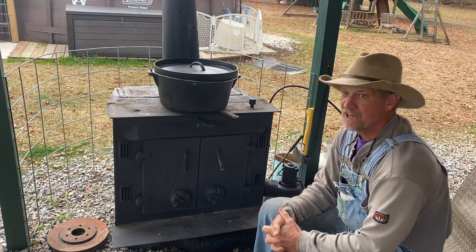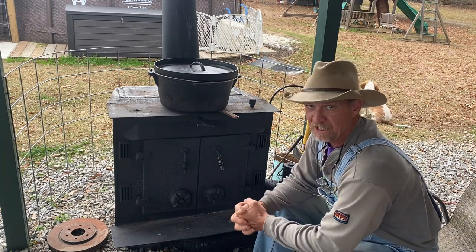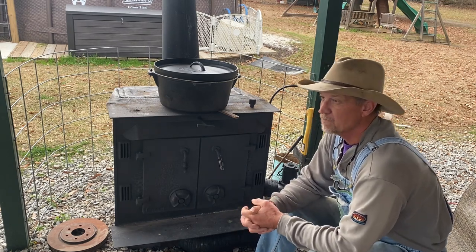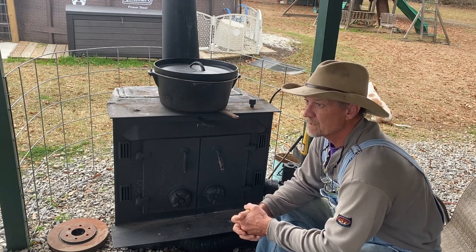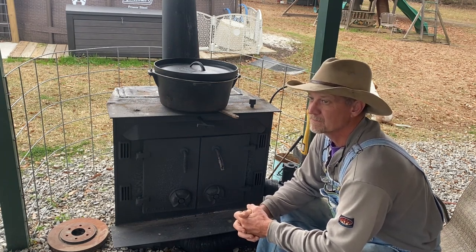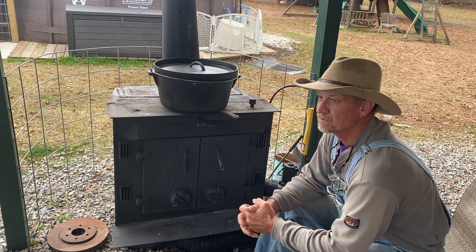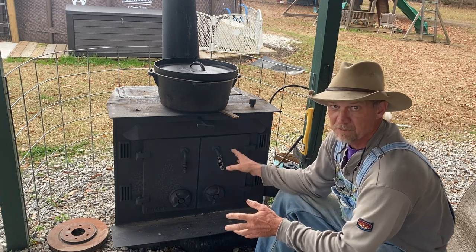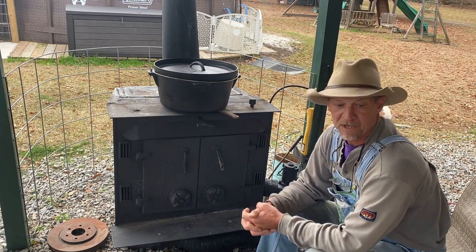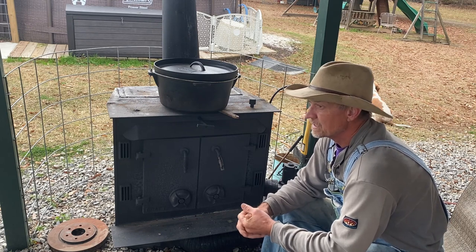I thought I'd go get on the deer stand this afternoon but that wind's blowing hard right out of the north. I don't think I care to go down there — I'm all about sitting around the fire and enjoying the camp. Back in the day when I was really into hunting, I'd get on my stand before daylight and sometimes wouldn't come out of the woods until after dark. I guess it just caught up with me after all those years of hunting — now I just soon sit up here at my little heater.